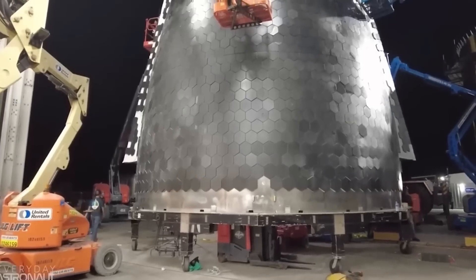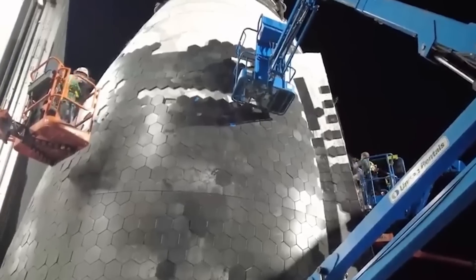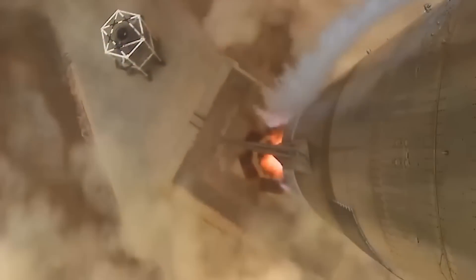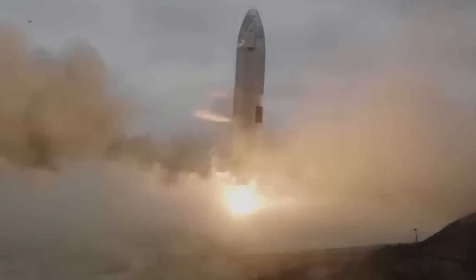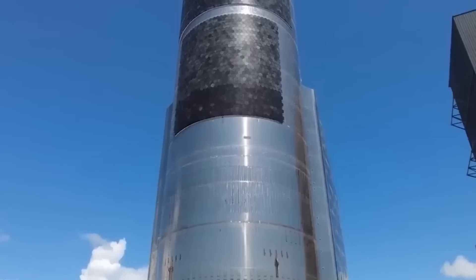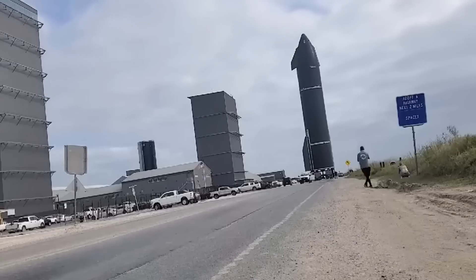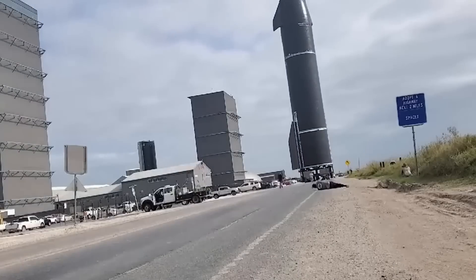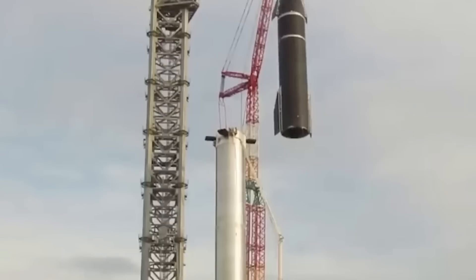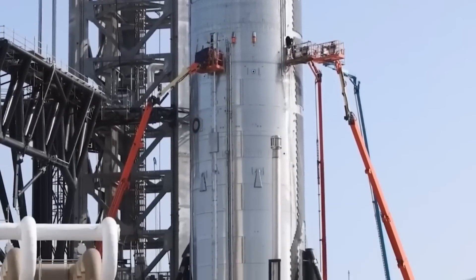The hexagonal beehive shape stands out as both a beautiful and impressively functional design. Elon Musk explained that the hexagon shape was great because it offered no straight path for hot gas to accelerate through the gaps. However, a perfect heat shield alone is not enough. Musk added that transpiration cooling will be added whenever erosion of the shield is detected, reasoning that Starship needs to be ready to fly again immediately after landing — zero refurbishment.